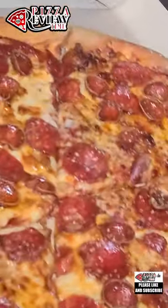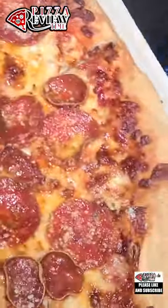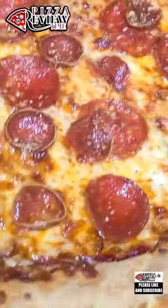Actually that looks pretty interesting. The pepperonis are a little bit different. Looks like there's some kind of sprinkle on it. Go ahead and get a nice shot of that.